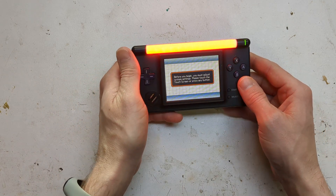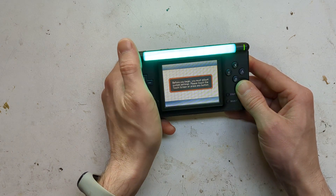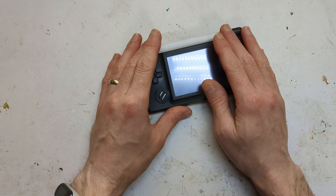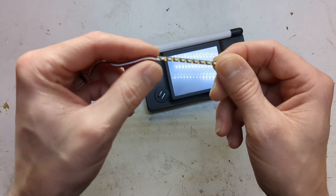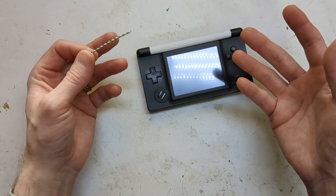It also has a controllable LED light bar that just goes through the colors. My last macro was one that had a LED strip — basically these little tiny 2020 WS2012 strips in it — but it just had a color changing mode to it.